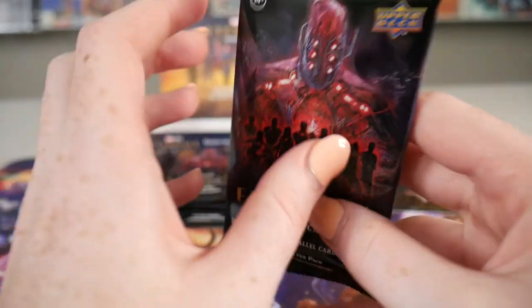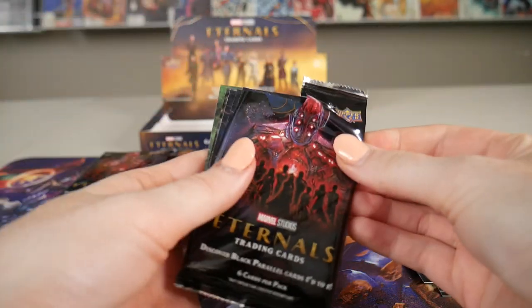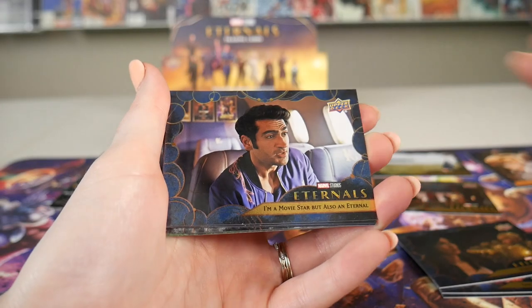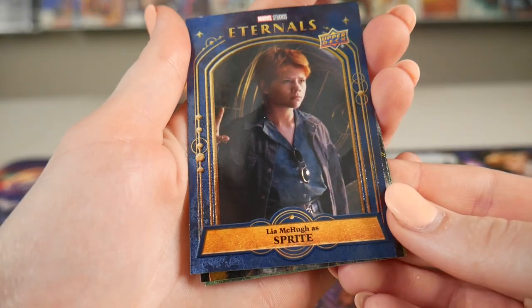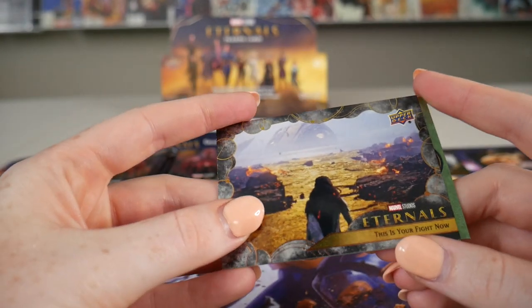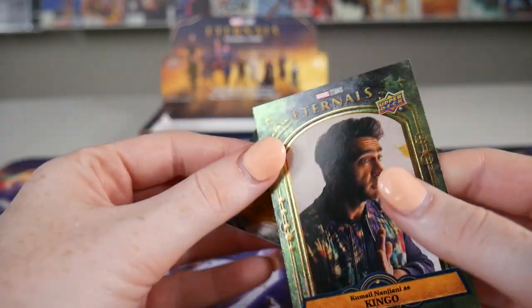We'll separate these by all the different foils — we got the blue ones, the green, the character card, and the silver so far. Let's do the second pack. I found Tiamat. I'm gonna butcher these names, I'm gonna tell you right now. Oh, we got another character card — that one's pretty cool, put that one with the other one. This is a cool one: 'This is your fight now.' I like the gold touch on there. And then we got Kingo. Some cool character cards.